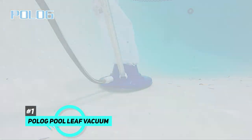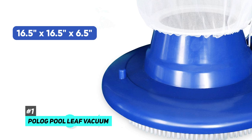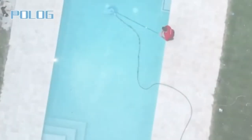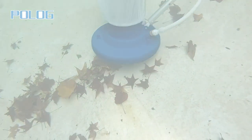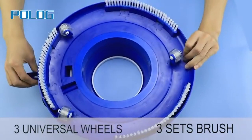I'll start with the Pollog Pool Leaf Vacuum. The dimensions are 16.5 by 16.5 by 6.5 inches and it weighs 1.95 pounds — even women and children can easily pick it up and use it. This Pollog Pool Leaf Vacuum is equipped with eight high-pressure water jets to make cleaning faster and more convenient, and it has a super suction feature.